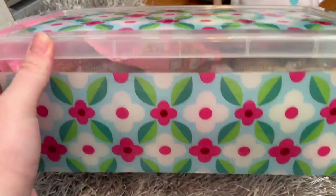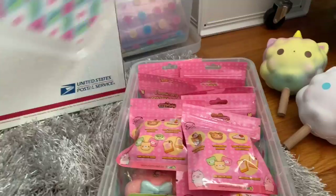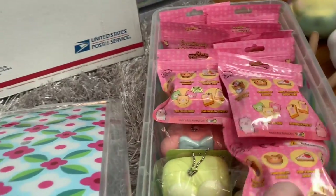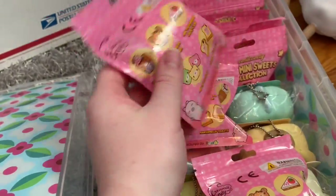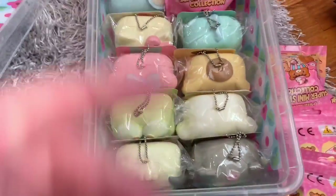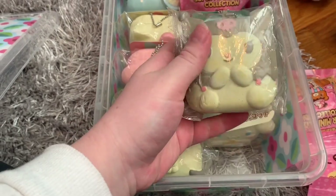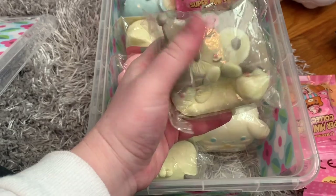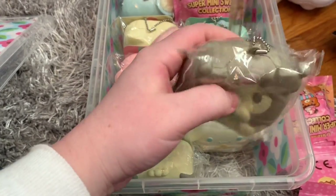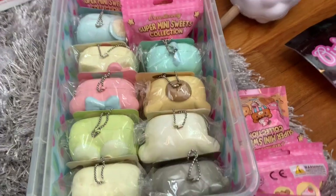I also have this little flower bin — I'm not sure where I got this, I've had it for quite a while. Inside it is kind of messy; I'm getting repackaging for my creamy candy mini sweets, but I do have the full set of chigiris in here. I really like the idea of storing squishies in boxes. The only reason I don't love it is because it's more of a hassle to get them out of the box than if you just have them on shelves.